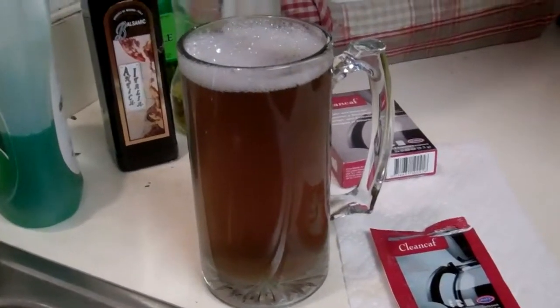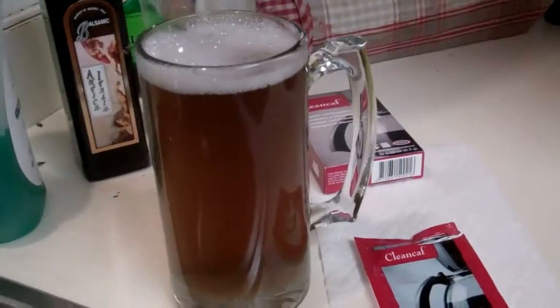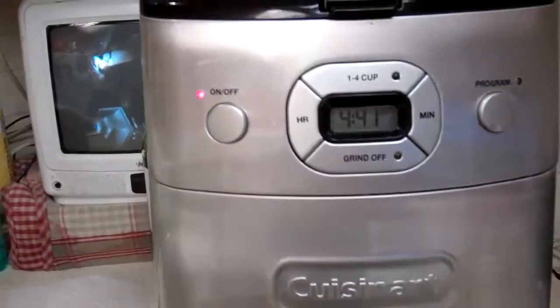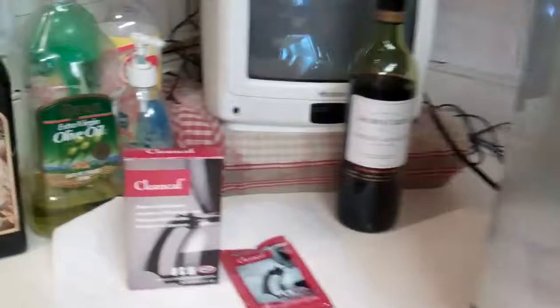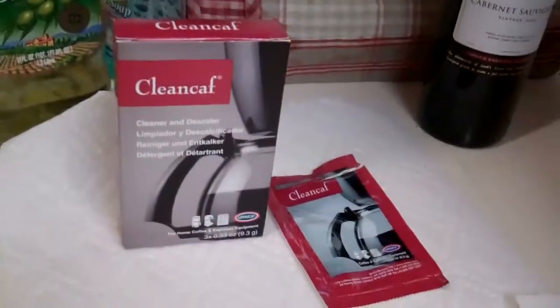Next we're going to take the machine apart and see what the inside looks like. Awesome, the moment of truth is almost here. We're about to take apart a coffee machine that has not been cleaned in 360 runs.